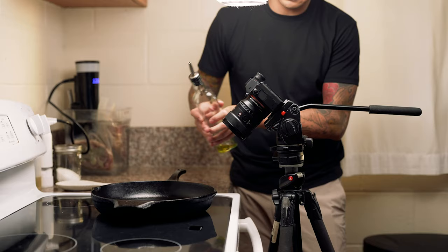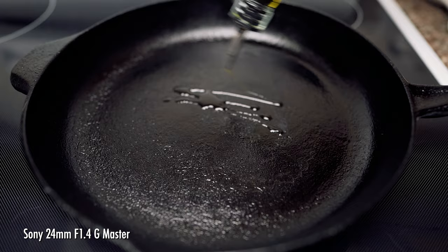One thing about the 24mm lens is that you do need to get it much closer to your stove for a tighter shot of the food. This could lead to a greasy camera, but I have a little hack for that at the end of this video.